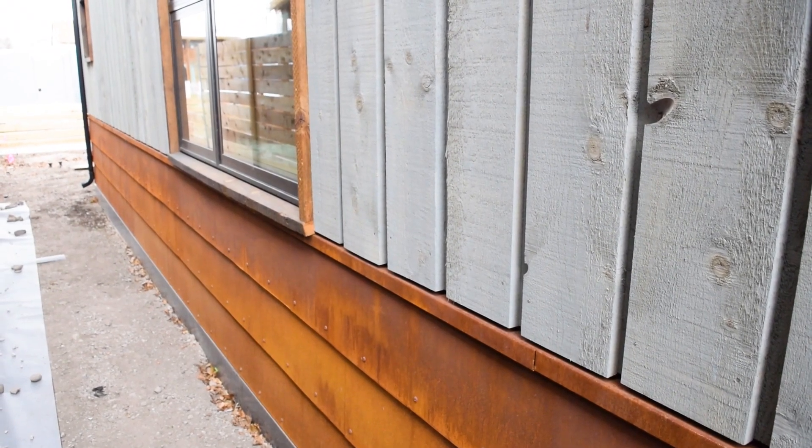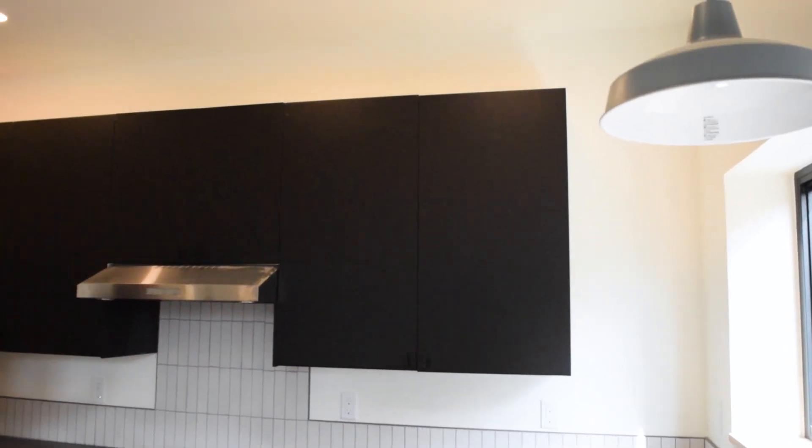This house is less than 2,000 square feet — about 1,960 square feet. It has a metal roof, local Montana rough-sawn lumber siding, trim, and some flooring. There are a lot of details in here to make it low maintenance and low impact, and I think that's what makes it a pretty good house.